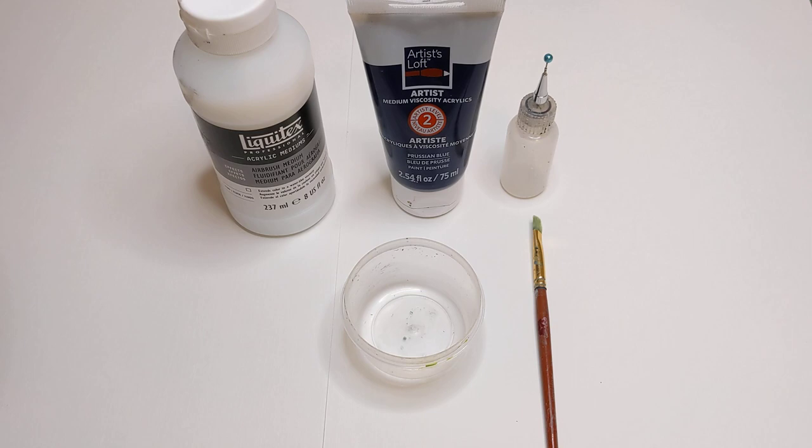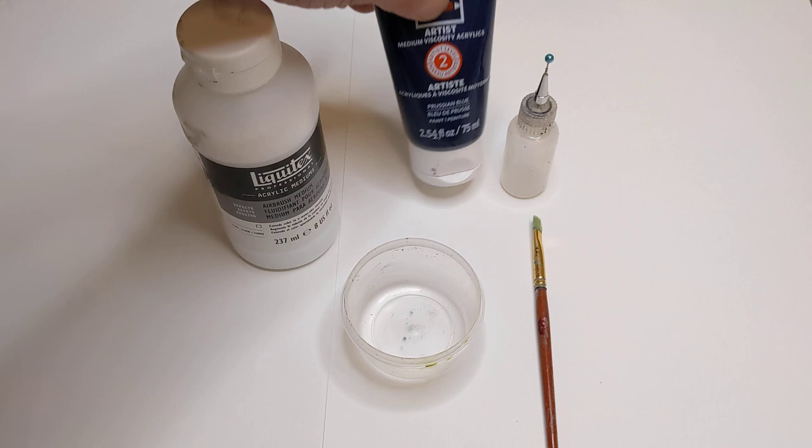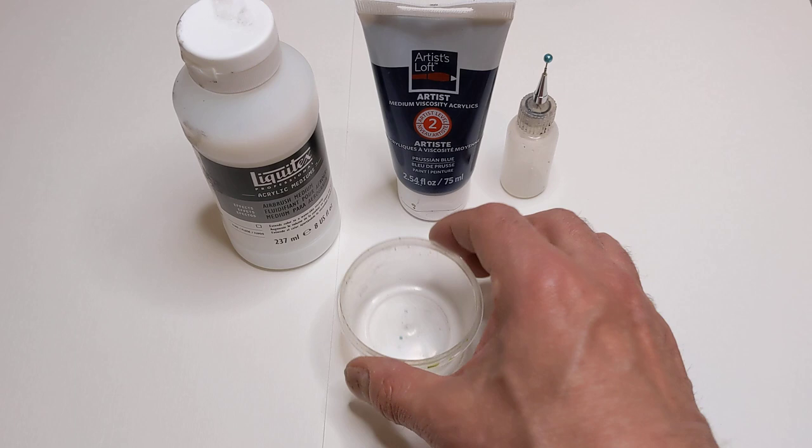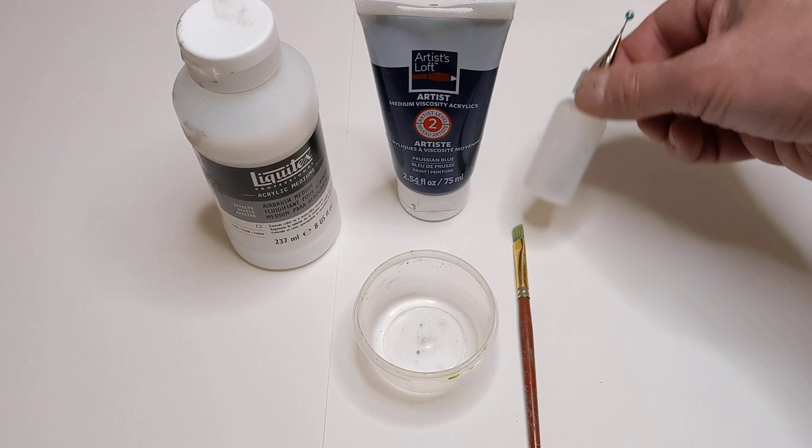I'm going to mix with airbrush medium — it helps extend the color — and I'm going to do this one with Prussian blue. I already have several with black and white so I thought I would try a different color. I've got a little plastic cup to mix it in, my brush to mix with, and then the fine tip applicator bottle.